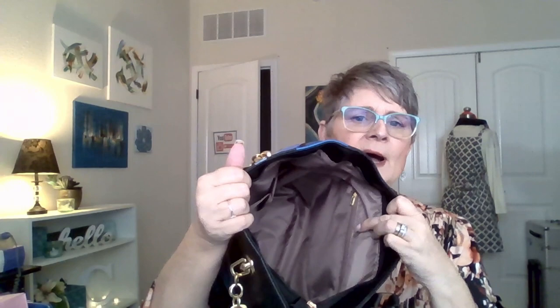We have a zipper on top so you can keep everything secure. Inside, we have your standard little pockets and also a zipper pocket in the back. There is lots of room in there — I love it, I absolutely love it! And the other thing that was inside: it looks like they sent me a matching wallet. The image is on both sides. It's a nice little wallet — it's got all the little slots and even has a center pocket for coinage.